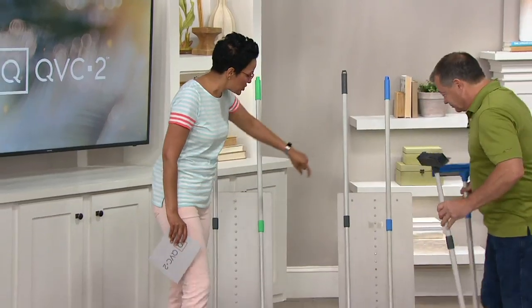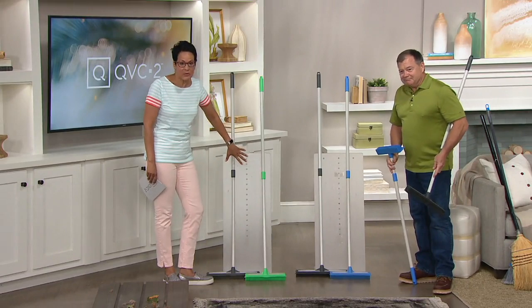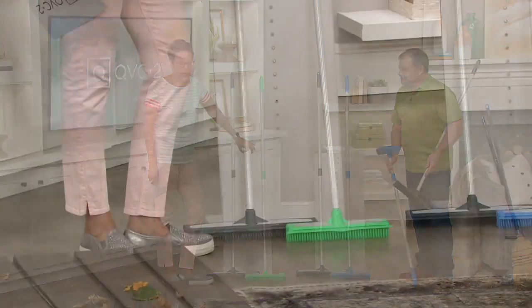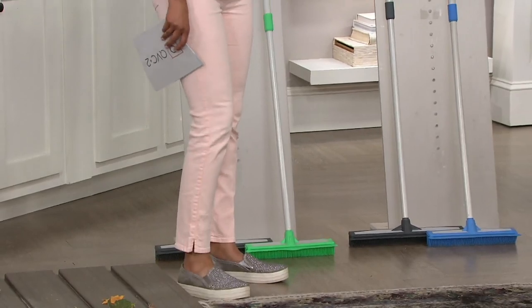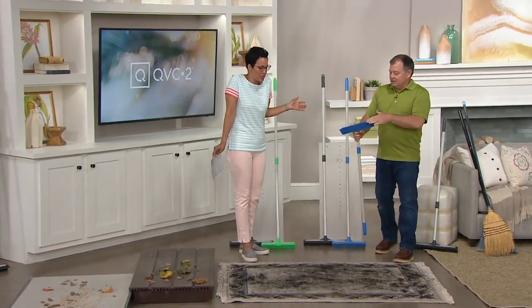Let me share the colors quickly. You have the gray and the blue — remember, you're getting two — or the gray and the green. If you already have this, please call us at 1-800-600-1556 if you know the rubber broom system. I've never considered a rubber broom. Why a rubber broom?